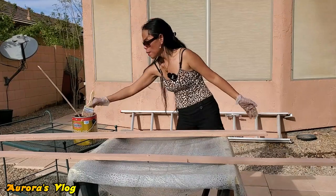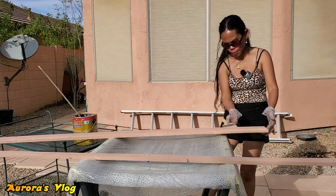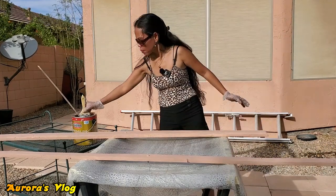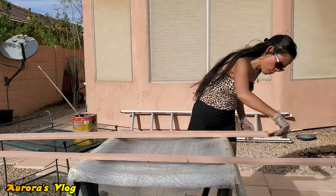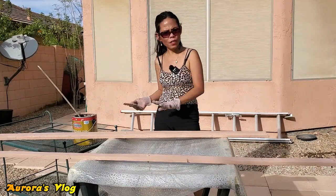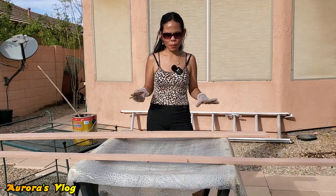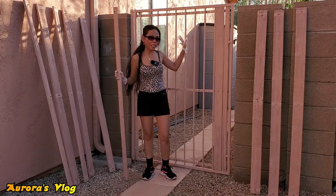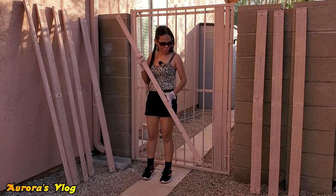There we go — now let's paint the corner. Okay, that's it for the wood. I'm gonna go ahead and finish the rest of them, and once they dry up we're gonna continue putting it back together. The gate has already been painted, the wood is done — so let's go ahead and get this back together.